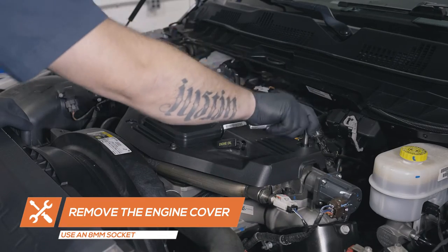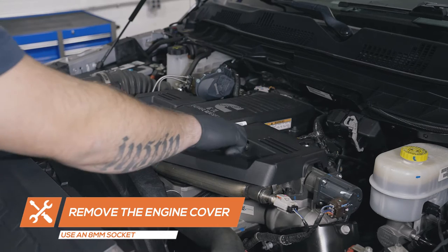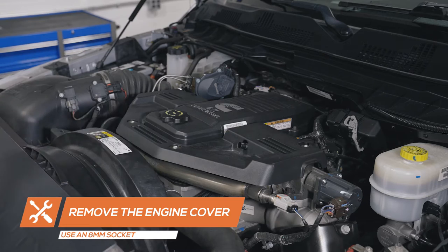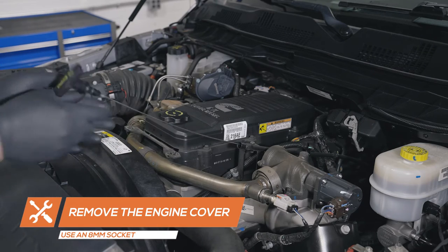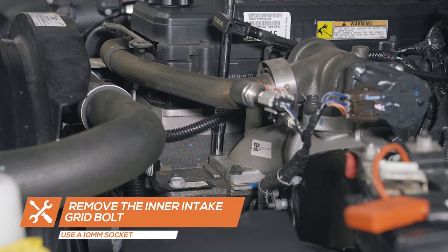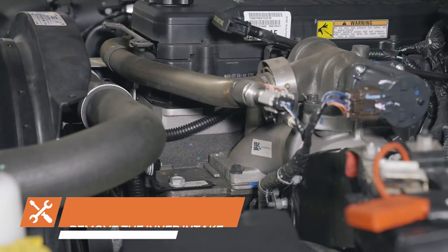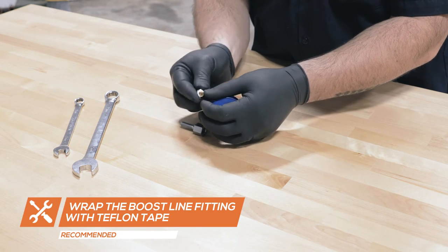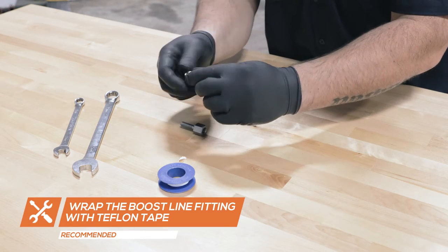To install the boost line, start by using an 8mm socket to remove the four bolts securing the engine cover. Using a 10mm socket and extension, remove the inner intake grid bolt. Apply Teflon tape to the brass compression adapter and insert it into the boost bolt adapter, then tighten them using 17 and 11mm wrenches.